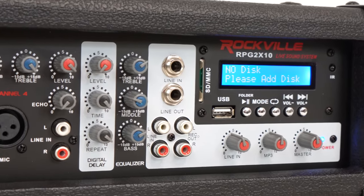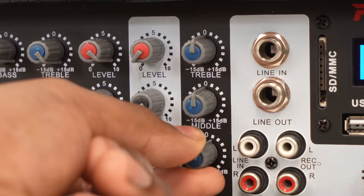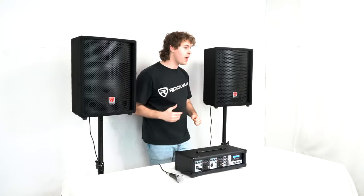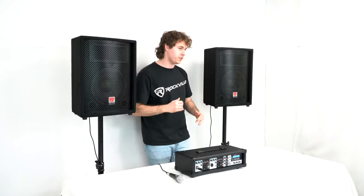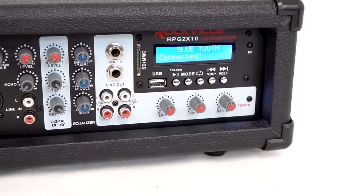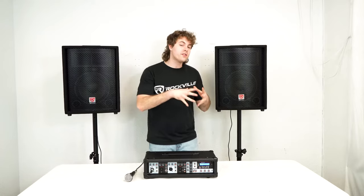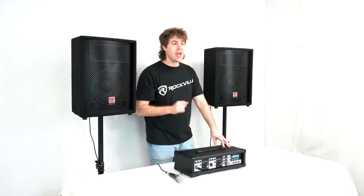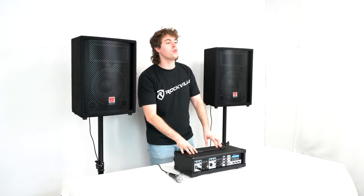We also have a three-band EQ to adjust the overall sound coming out of the amplifier. We have bass and treble — just like on the channels — that affect the high and low end, and we also have a mid knob to adjust the middle frequencies. In the master section, you'll see a quarter-inch line in and a quarter-inch line out to expand our setup. I can use the line in to receive signal from other devices like a mixer, and the line out to send the signal from my amplifier to another speaker or subwoofer.